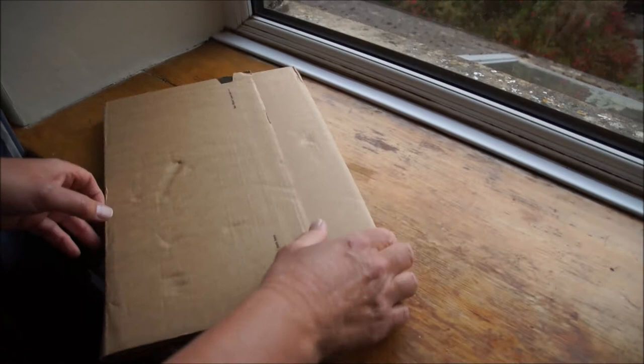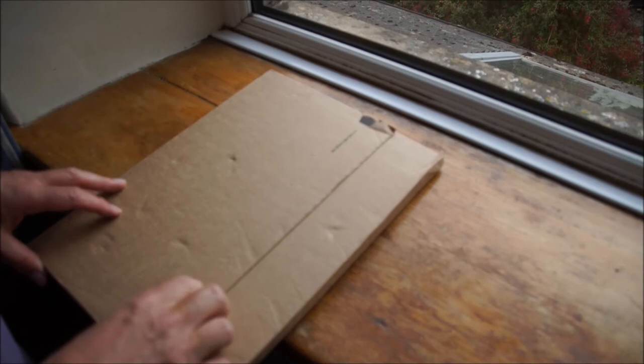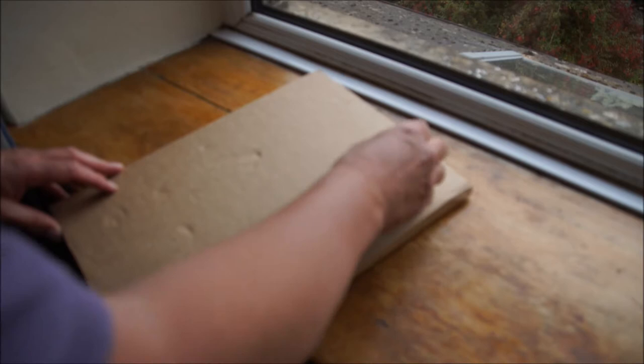Hello everyone and welcome to this very quick video of this box which hopefully should contain the new book by landscape photographer Thomas Heaton, YouTuber of course. We're just gonna have a quick look at it and then I can get on with doing some work. So here we go, let's open that up.